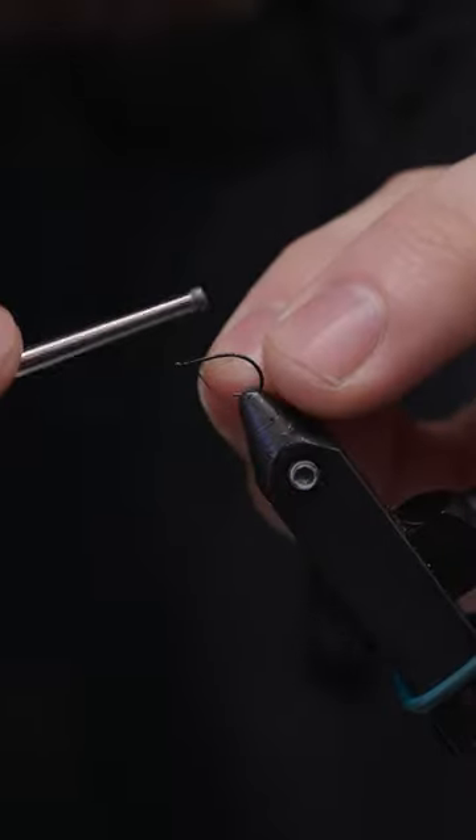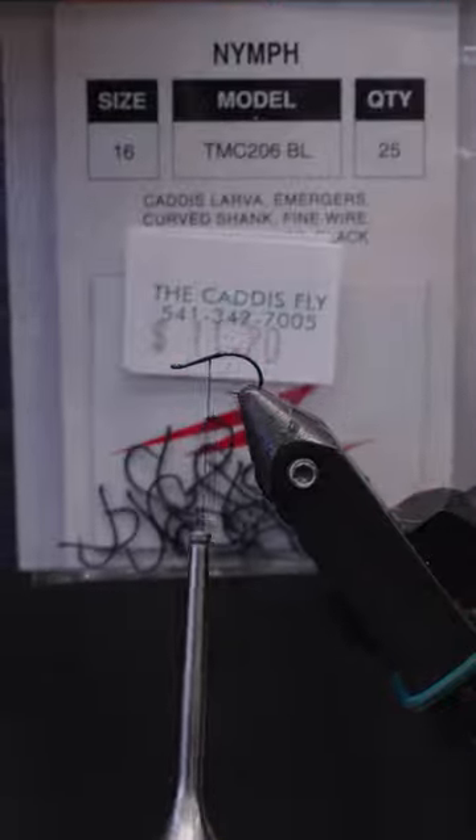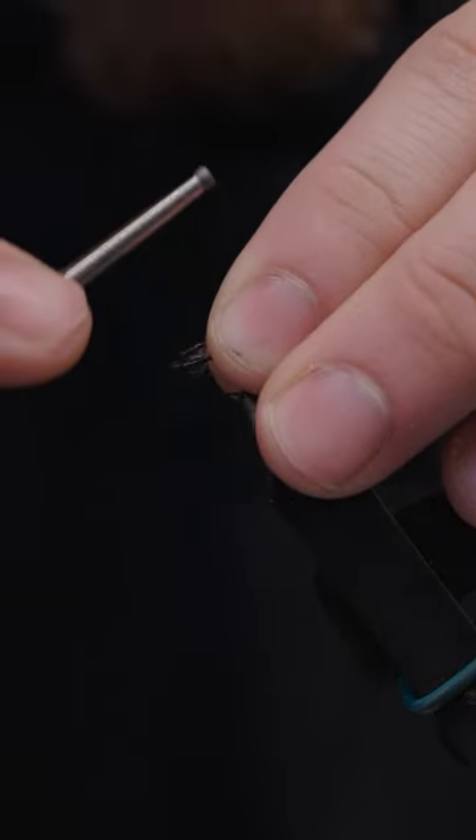Hey guys, today I'm going to be tying a Blue Winged Olive Emerger for you. The hook I'm using is the 206BL from TMC in a size 16.